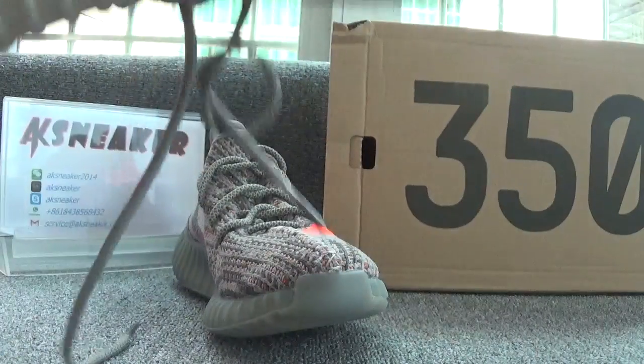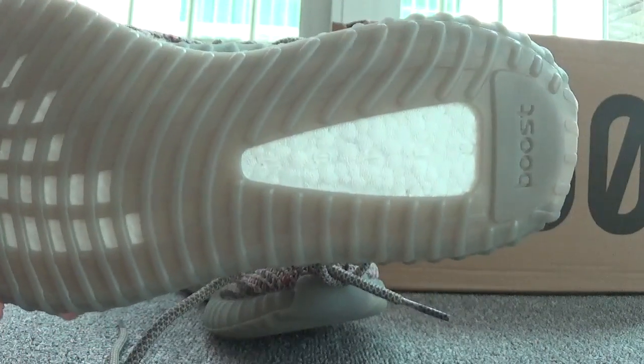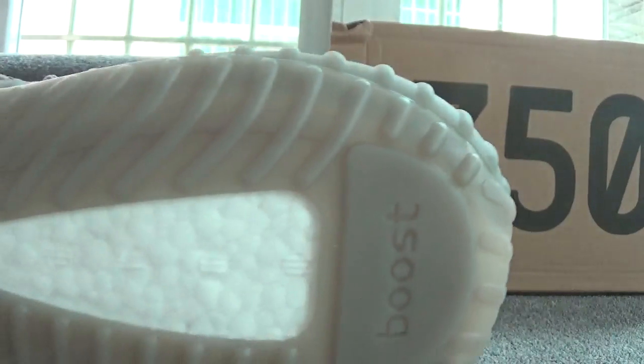Now let's check the bottom of the shoes. You can see the Boost lettering and you can catch the pattern on the white foam.